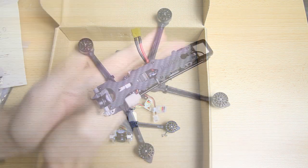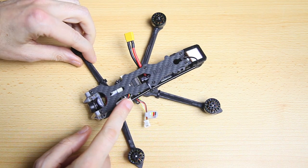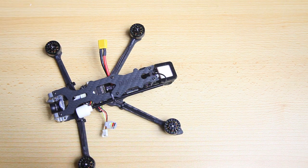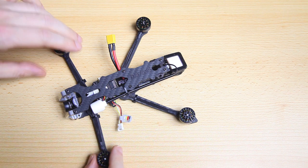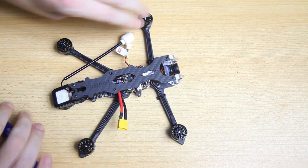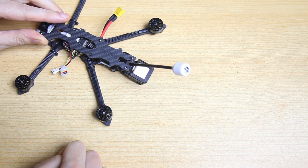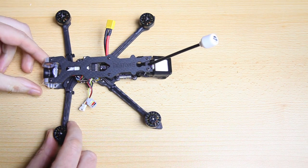Let's get rid of the box and see what we actually have. That first pamphlet is about the VTX or Video Transmitter antenna - you can see it's strapped, tie wrapped to the frame. You snip that tie wrap off and press the antenna into the back of the quadcopter. You press it into a TPU printed mount, which also houses the GPS antenna and has mountings for antenna tubes.